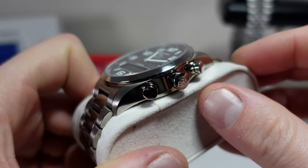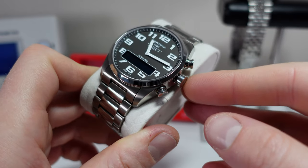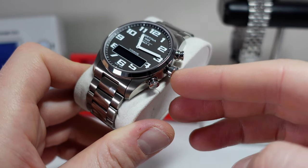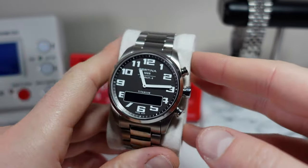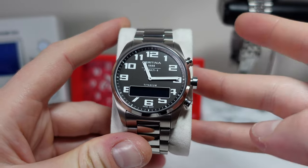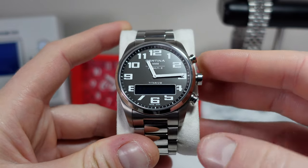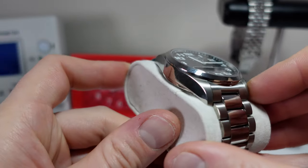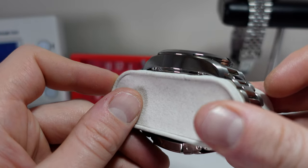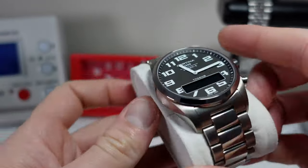Looking at the sides — on the right side you have your crown, but you don't operate it how you normally would; you don't pull it out, there's no different settings there. I'll run through it when we look at the features, but these are all free pushers here. Typically for functions like the stopwatch and timers you'll use start, stop, and reset just like a normal chronograph, and then this one is to change the functions and scroll through. On the other side you just have this flat polished edge — nice polishing, though fingerprints as usual, very difficult to keep clean.